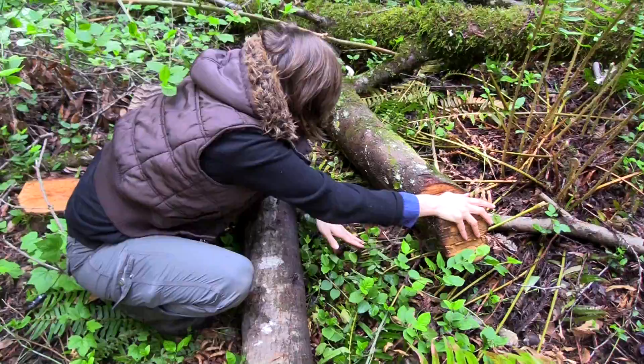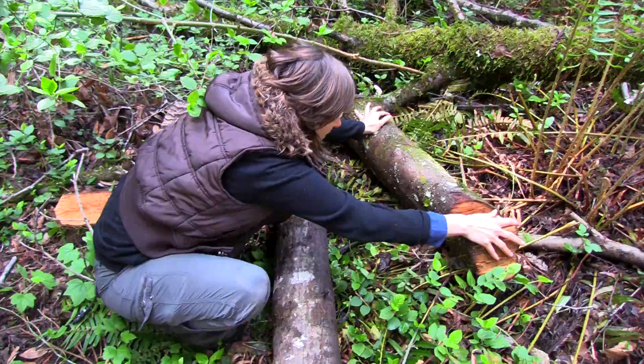Especially with these little salamanders we have here — the batrachoseps — these little slender salamanders that are really hard to see. They camouflage really well.